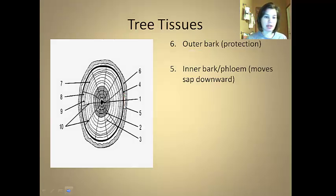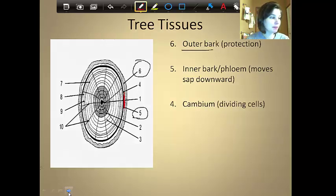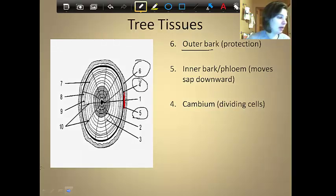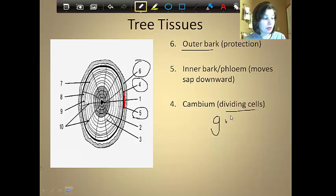The next one is the cambium, which is number four — that dark line of cells. The cambium is the dividing cells; this is where we actually get the growth of the tree. This is where that spring wood or summer wood is actually forming.